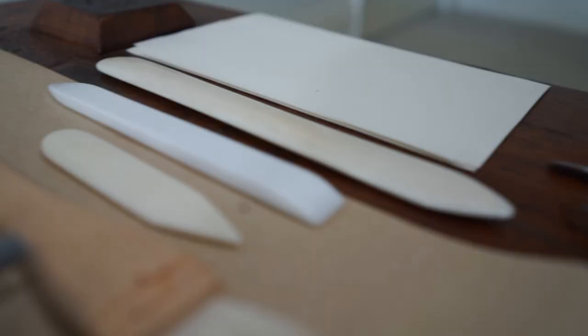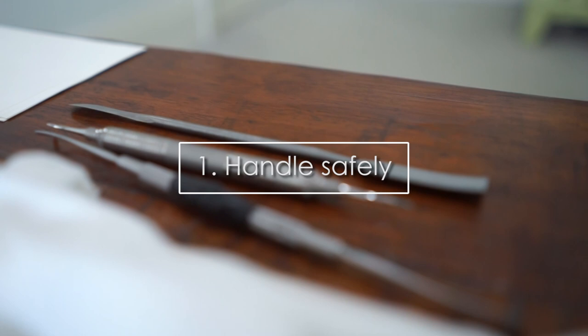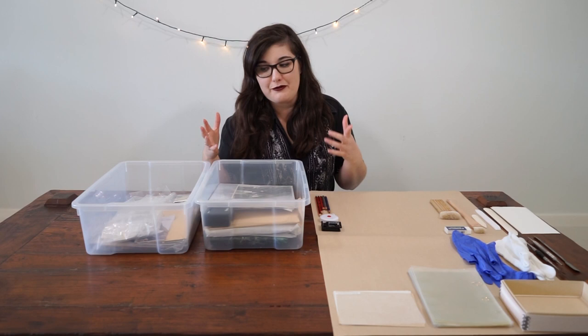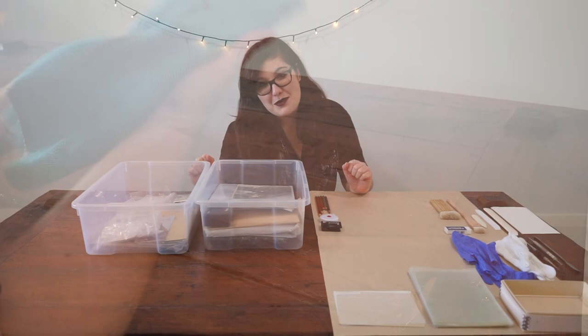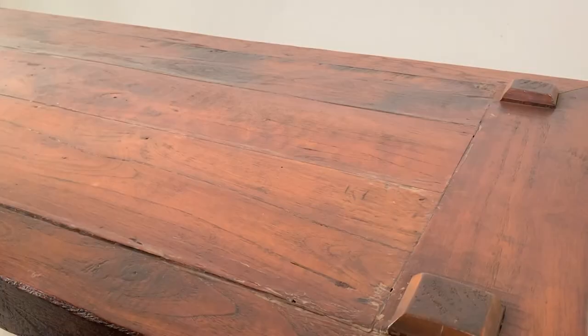First things first, you want to make sure you handle your photographs safely and carefully. A question you could ask is: do you even need to handle the object? Because there's always some risk involved with handling. In this case, I most definitely do want to handle them. So when you're about to handle them, make sure you have a clean and dry surface. If you're going to use anything with moisture, just make sure it's dry before you put anything down.